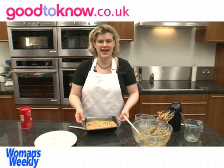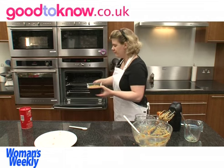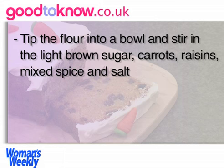I'll just give it a quick stir and then spoon it into the lined tin, making sure I get the last bit out. The loaf now needs to go in the oven at 180 degrees centigrade, which is gas mark 4, for about an hour.